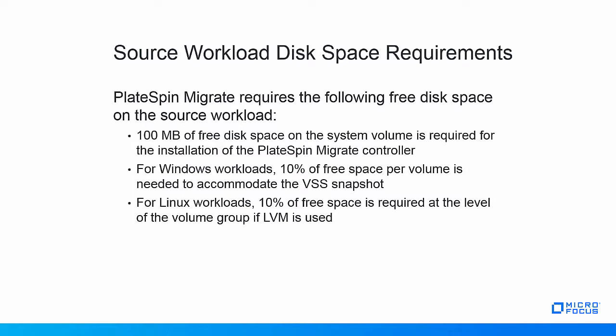Another aspect that might require some upfront investigation is the amount of free disk space on each source workload. PlateSpin Migrate has the following requirements for free disk space on source workloads. First, it requires 100 MB of free disk space on the system volume for the installation of the PlateSpin Migrate controller. The installation of the controller happens automatically, but is necessary for the migration to succeed.